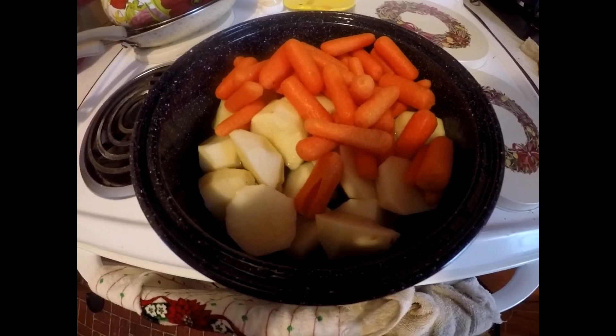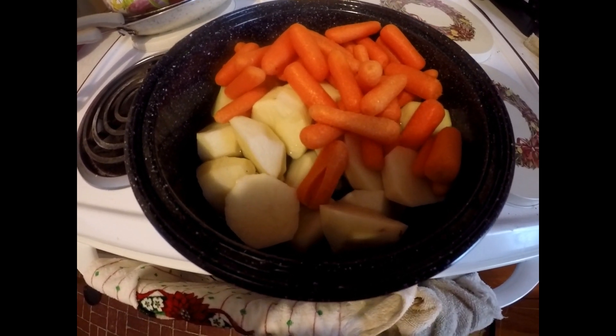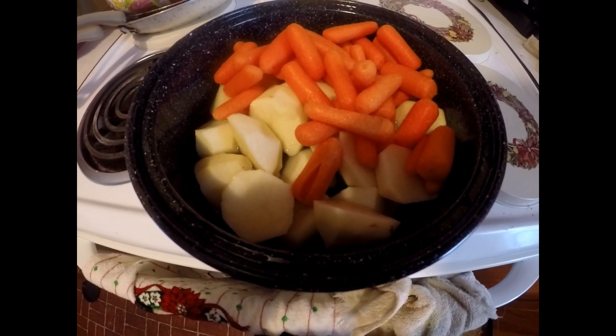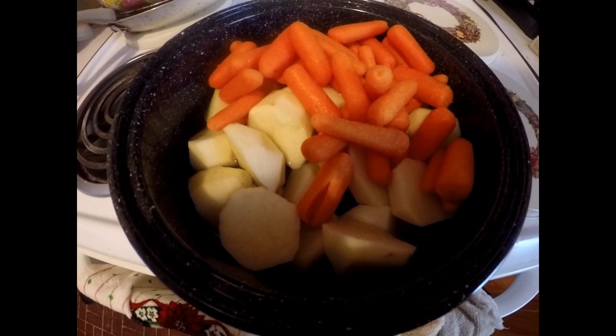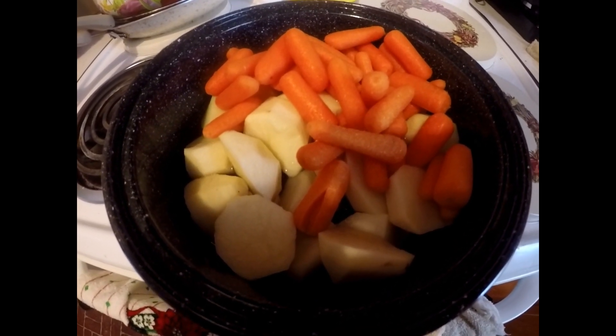I have got my potatoes and carrots ready to go into my sun oven. I put a little salt in there. I got my roast done yesterday but the sun went down a little bit, so I didn't have time to cook my potatoes. I'm going to cook them today. Let me go get this put in the oven outside.